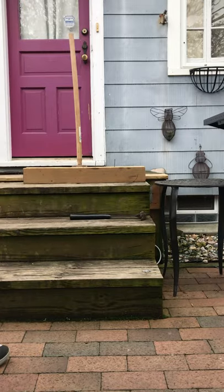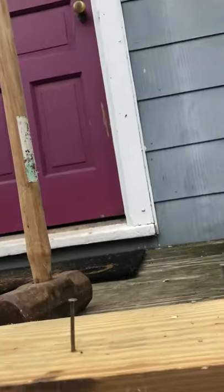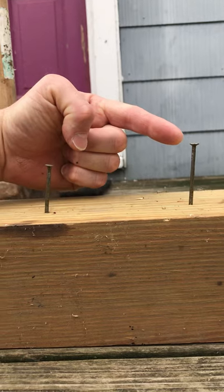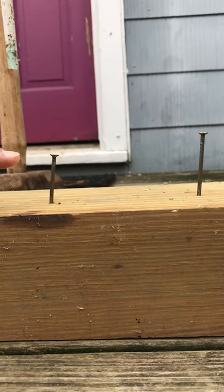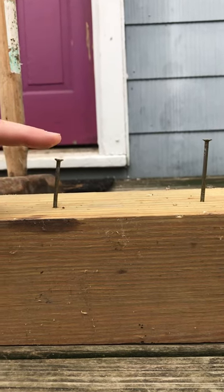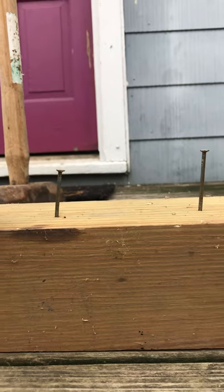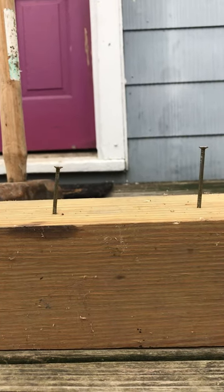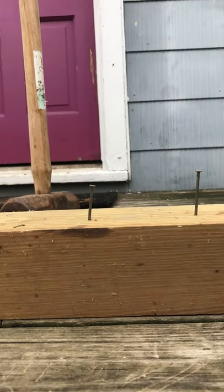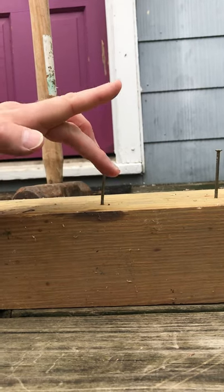Now I can see — let me grab the camera real quick. You can see that the first one obviously came down but not very much, especially compared to this one. I only held it about eight inches higher, and this nail went in about another half an inch. And if I had done that even more, it would have gone in even farther. In fact, Eli and I did a previous demonstration of this to test it, and the nail went about that far in and even bent sideways.